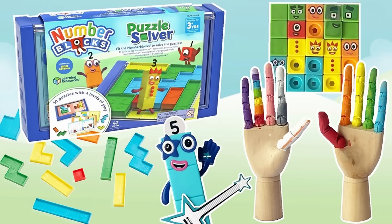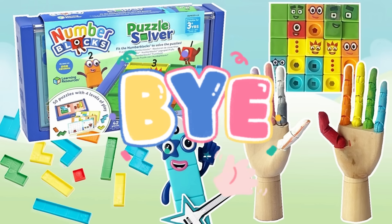And that was the end of today's video. We hope you enjoyed learning all about the numbers 1 to 10 with us today, with the NumberBlocks and learning all about Number Puzzles and Patterns with the NumberBlock Puzzle Explorer. Hope to see you again next time! Bye bye!